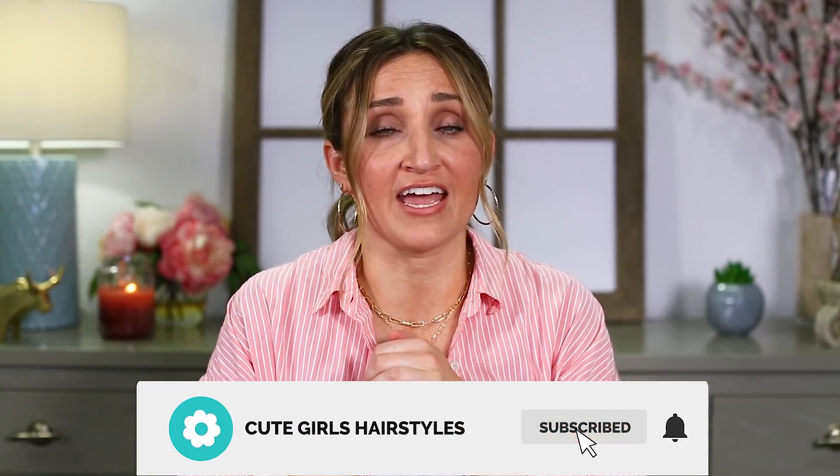Hey y'all, I'm Mindy from Cute Girls Hairstyles and today I'm going to show you a ponytail hack. This is like life changing — whenever you want to know how all those girls are getting those amazing looking ponytails with all the pretty twists over the top without spending hours, this is it. This is called the pop through ponytail and it's literally a three minute hairstyle. Let's get to it.